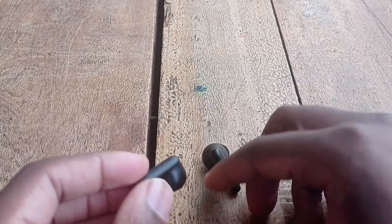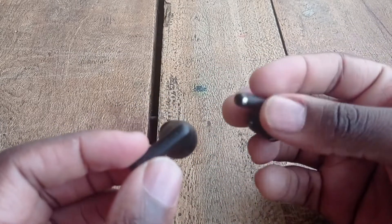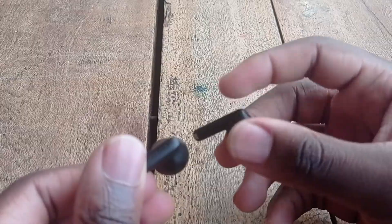Moving on to the sound quality: the Edifier X2 produces a decent sound quality. The sound is full and rich, and having 13mm drivers, the bass was really good — maybe even a 9 out of 10. In general the sound was full and for the average user it's great; I'd 100% recommend this to anyone without hesitation. During calls the sound is also amazing — you can hear the other person quite well and they can hear you very well, meaning the microphone is also good. Overall for sound quality I'd give this a 9 out of 10.